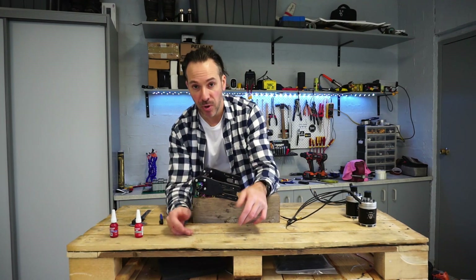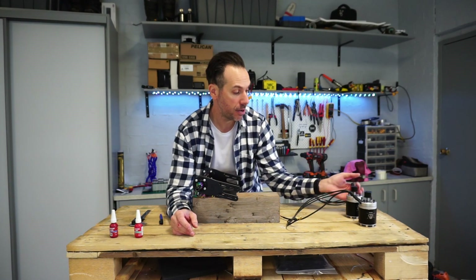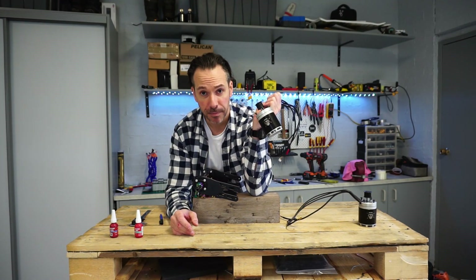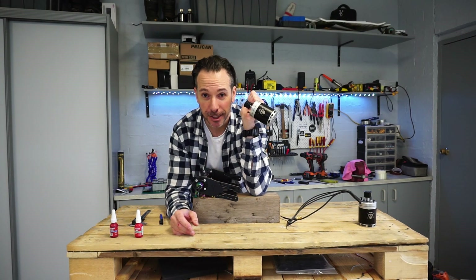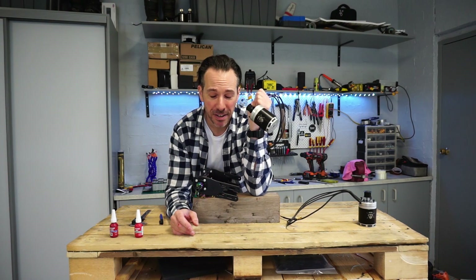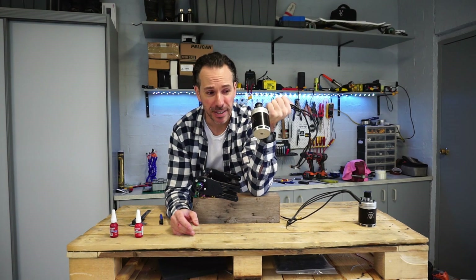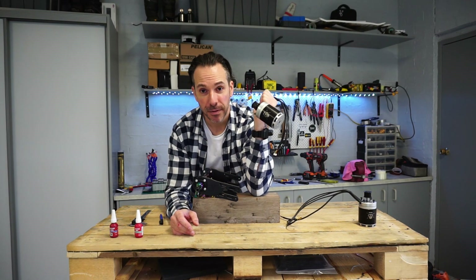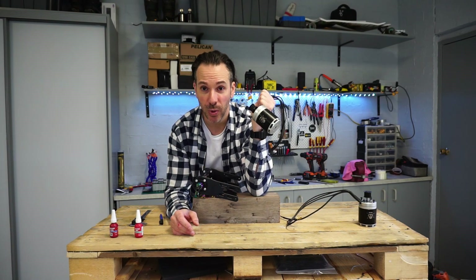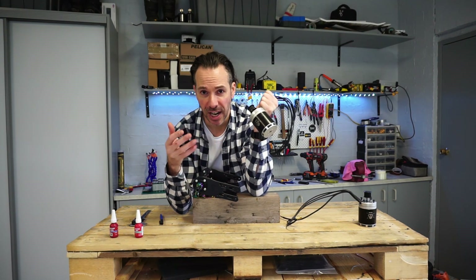Thanks to the boys at FullSend for sending them over. They're going to be paired with these bad boys right here — 6385s, 205kv. A lot of folks have been going with 170kv but I'm not a fan of that for this size can. There's enough torque in this motor already, so you can afford to go up in kv. I think 205 is the right decision for a 12s setup. If they were smaller cans, I could understand going that low in kv since those motors have less torque due to their size, but that's not an issue here.